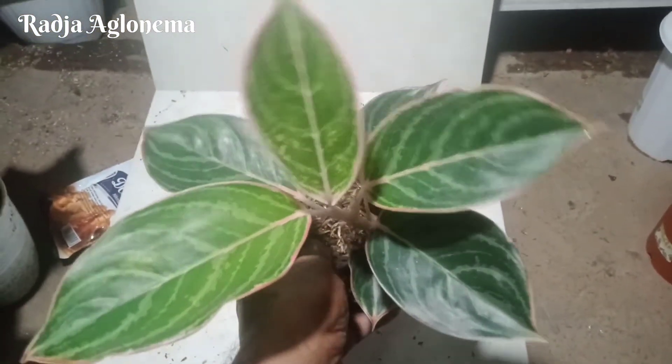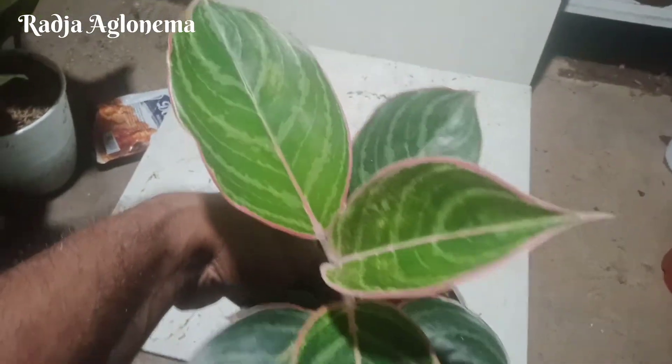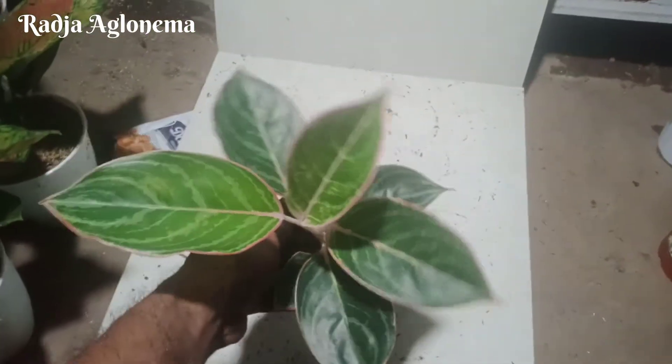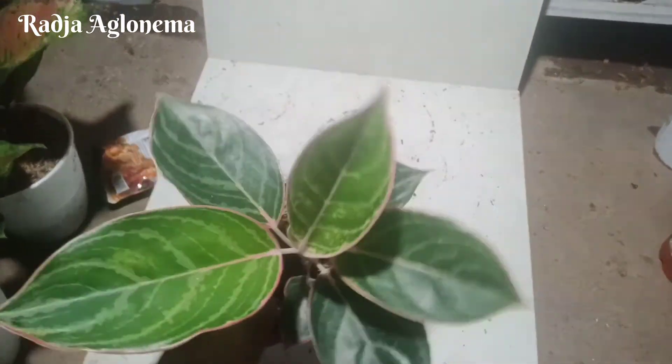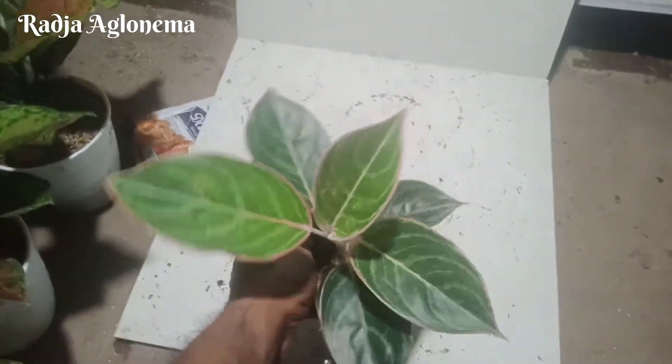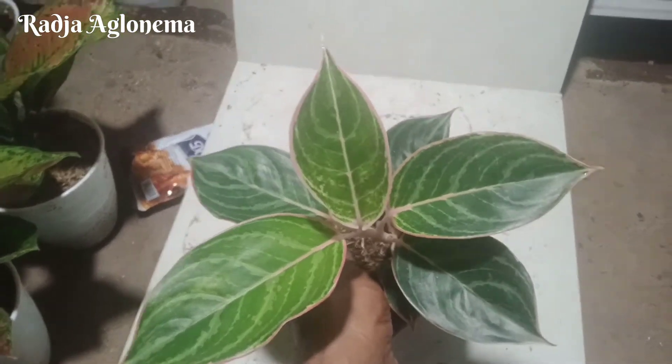Harga untuk Lipstick Zebra nanti akan saya tulis di kolom deskripsi. Berikutnya alamat pengiriman kami dari Lampung Timur. Nomor WA untuk pemesanan, untuk tanya-tanya, komentar, segala macamnya di kolom komentar, bisa langsung ke WA.